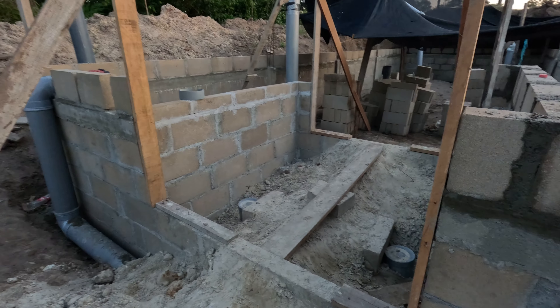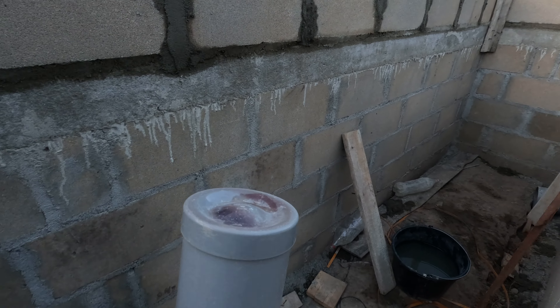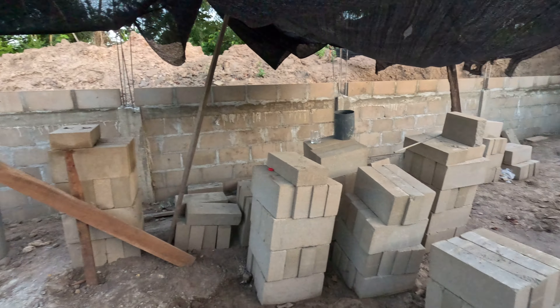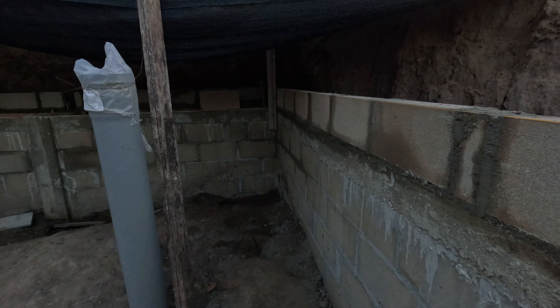Wallapini got another level of bricks here. We're getting up there. Climb, climb, climb. Close it in, roof it off, and be cool.